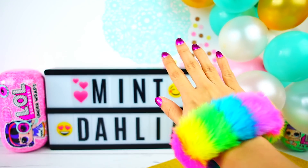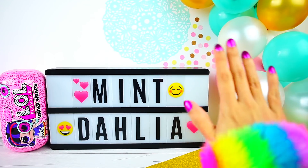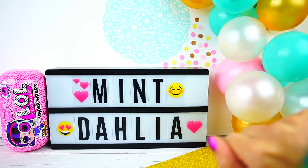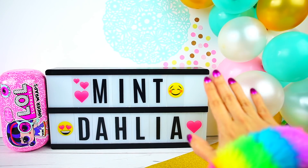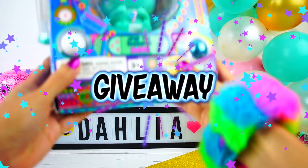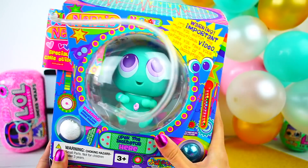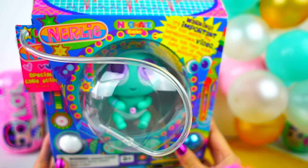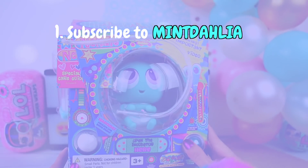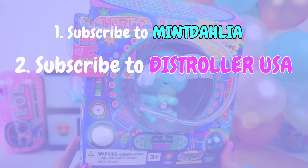Hello everybody, how are you doing? Welcome to a new tutorial. My name is Mint. I hope you're having a fantastic day and you really love this tutorial I have for you today. Don't forget about my giveaway where you can win this amazing prize — these are the beautiful Stroller Neon It babies. The only thing you need to do is to subscribe to this channel, Mindalia, and to subscribe to the Stroller's channel, the Stroller USA.